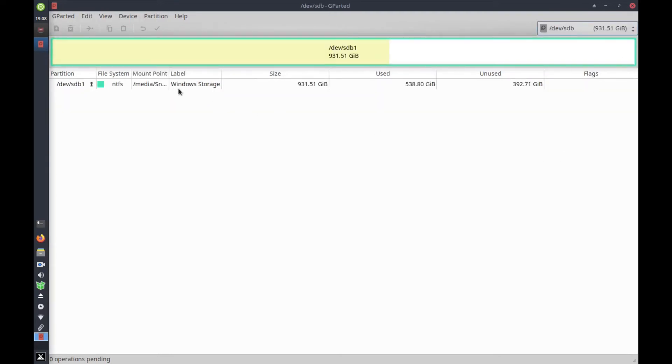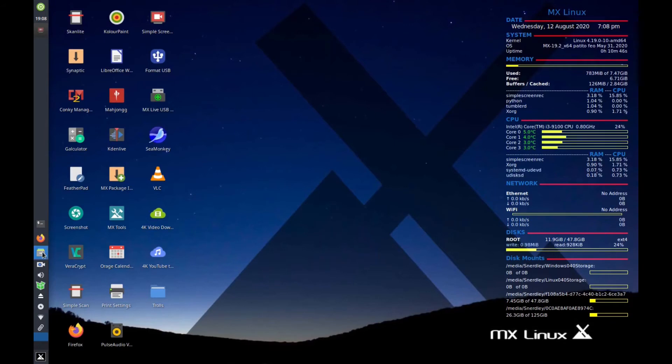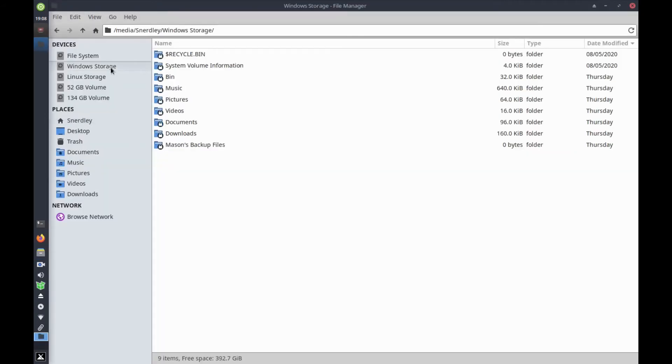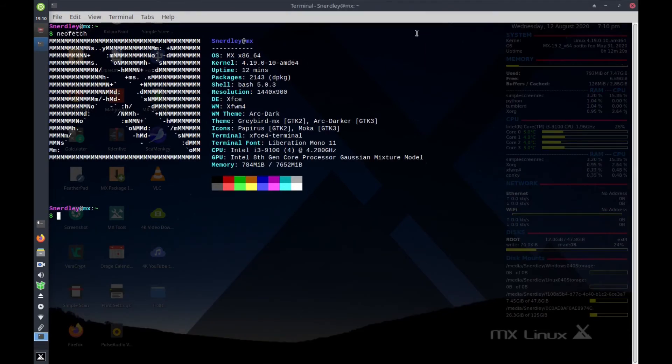The two spinning disk drives are just for bulk storage. The two-and-a-half inch one terabyte drive is for Windows files — videos, documents, all that stuff. The two terabyte drive is my Linux bulk storage — pictures, music, videos, accumulated junk. My boot drive is the M.2. There's MX Linux, which is my favorite — I use it more than anything else. There's Neofetch, a neat little terminal program, and I also have Screenfetch.